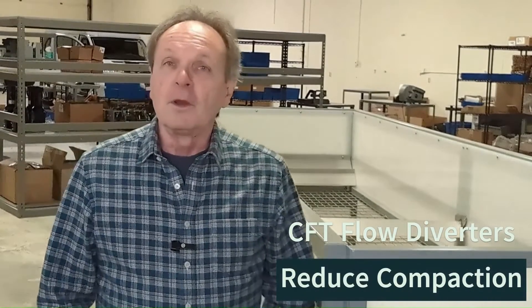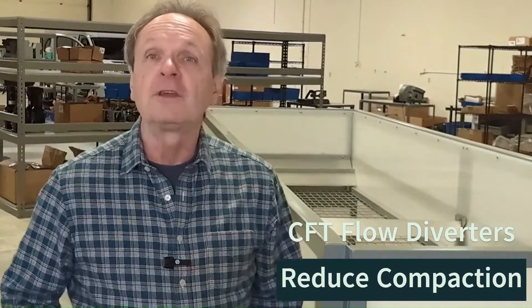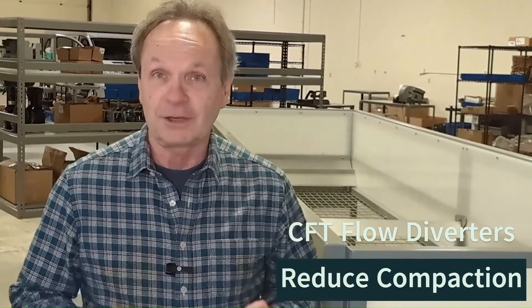Hi, Dan here from Worm Gear with a new feature on our CFTs to help you reduce compaction.